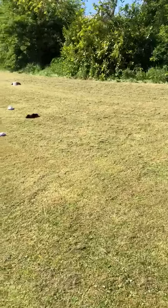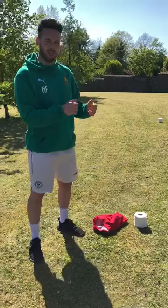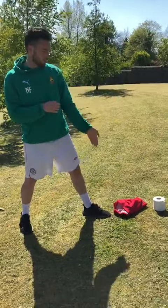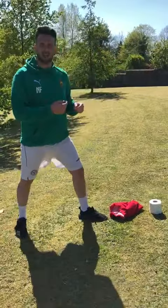You'll also need two different colour items of clothing for bases for the two teams. This game is called Basketball and I'm going to run you through some of the rules. It's one versus one. Red team, you're going to try and throw the white socks into the basket. Black team, you're going to try and throw the black socks into the basket.